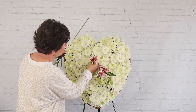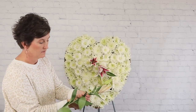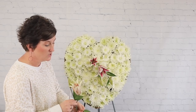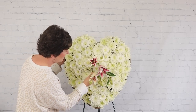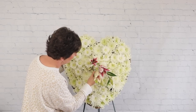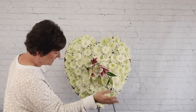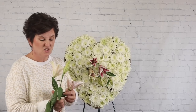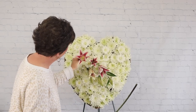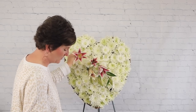I'm tucking the lilies right into the foam. Be sure to remove any pollen left in the lily so it doesn't get on anyone's clothes. I'm arranging directly into the floral foam — the Oasis is just like any Oasis you arrange in, just in the shape of a heart.